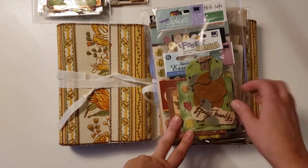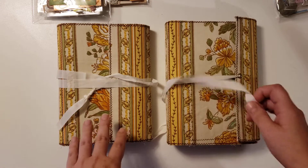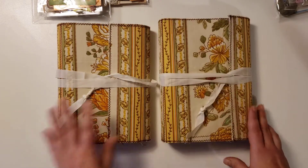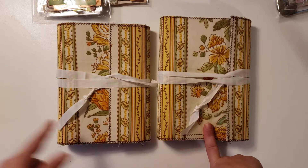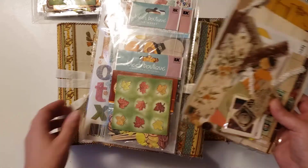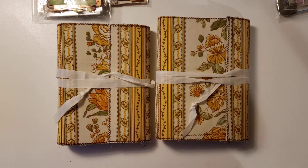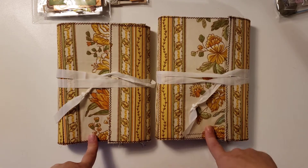They're going to be $55 with free shipping for the United States, and if you're international I can give you a shipping quote. I made two for sale and then also made a third one for my giveaway. I will do a separate video for the giveaway, so if you're not subscribed go ahead and subscribe so you can enter to win the journal giveaway.